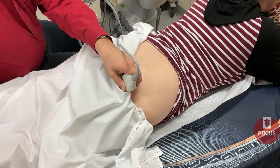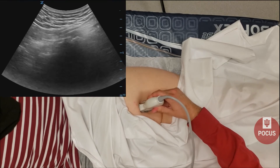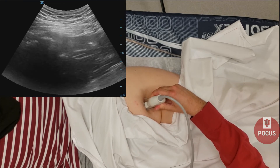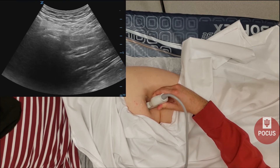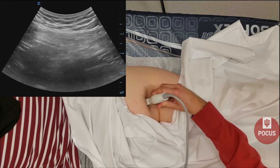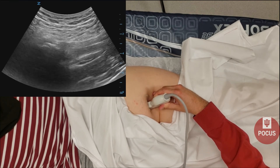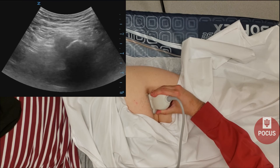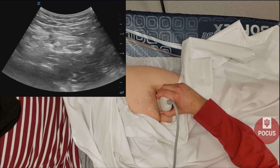We'll look at the ischial tuberosity, where the hamstring tendons originate. You can also approach this from below, finding the ischial tuberosity and hamstring origin again. We can evaluate that in long axis for any signs of hamstring tearing or disruption, then rotate 90 degrees to evaluate the tendons in short axis, looking for any tears or disruptions of the hamstring tendons.